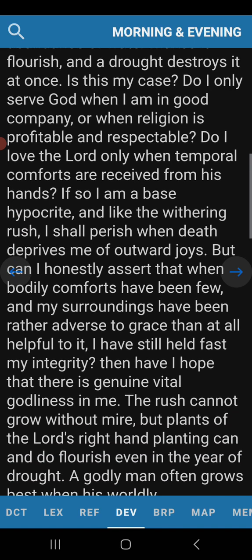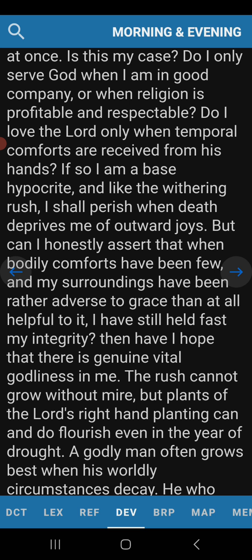A present abundance of water makes it flourish, and a drought destroys it at once. Is this my case? Do I only serve God when I'm in good company, or when religion is profitable and respectable? And this is a great issue for Christians today. They're a Christian as long as everything runs smooth. But as soon as things start getting a little off — like what we've seen the last five years, especially the last two — people have started to accept things they know they're not supposed to be accepting: the trans community, the homosexual community, the Satanism.